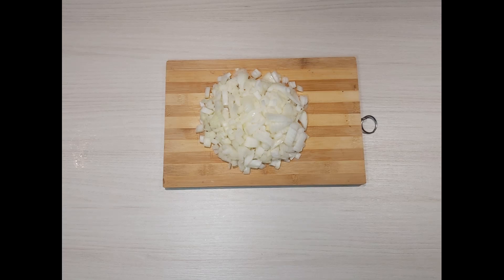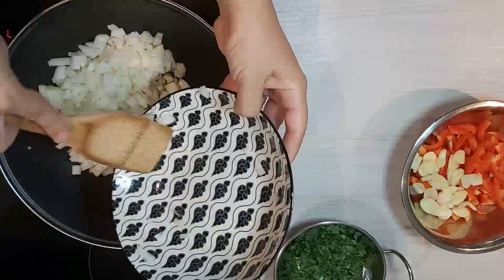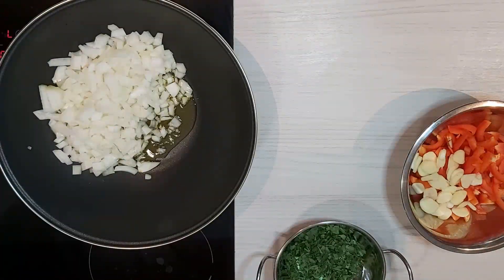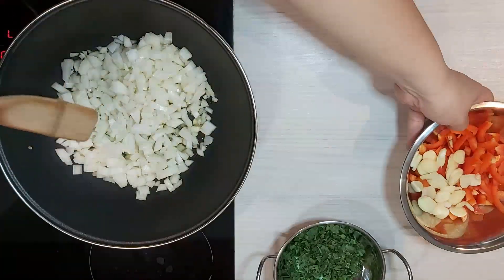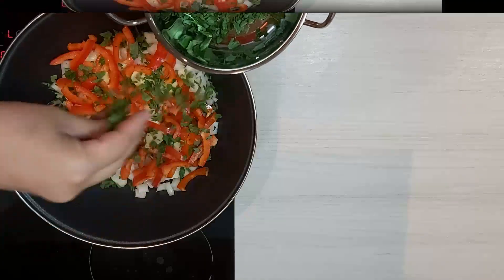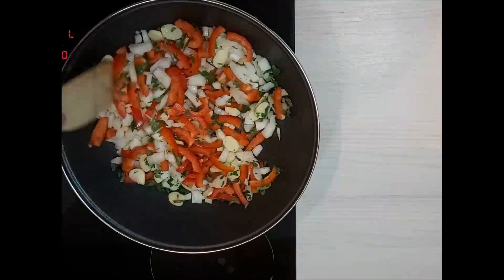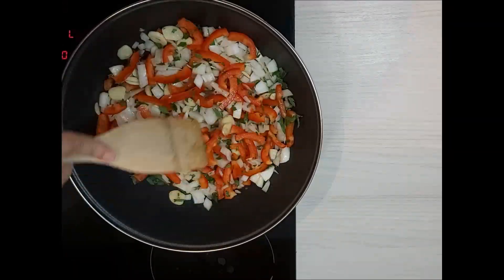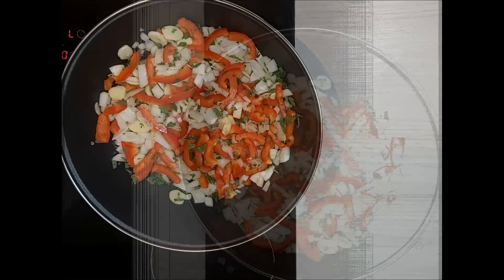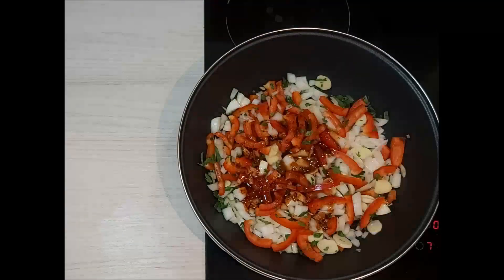Heat up a large pan over high heat and add in the olive oil. Stir in the onions, red pepper, and garlic. Add in some parsley. Cook for about three minutes until the garlic turns a little brown and the onions are translucent. Add in the rest of the seasoning and keep cooking for an additional five minutes.